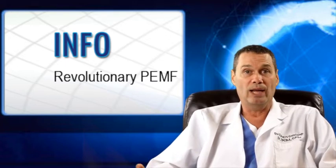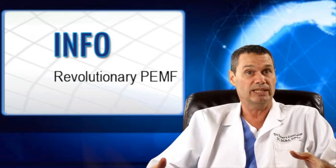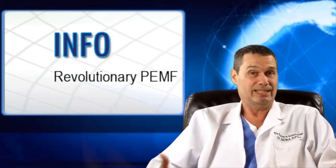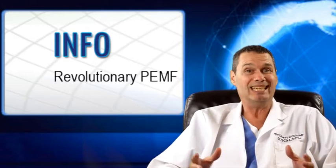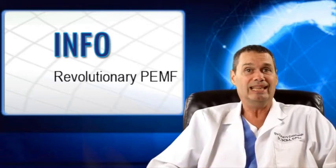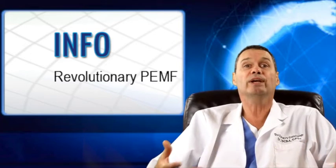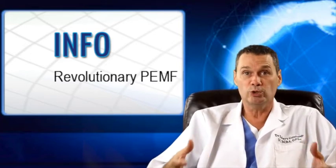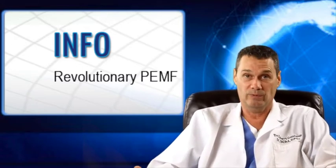If we did an MRI on everyone over the age of 40, almost everyone is going to have a bulging disc. So, let's say that this is the case for you — PEMF therapy is the only option I've mentioned that will address both problems, which is another very good reason why you should choose PEMF as your first choice for leg and foot pain.